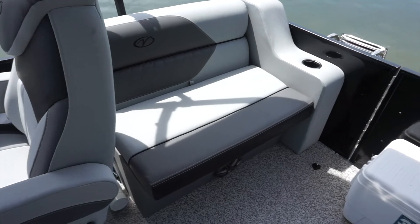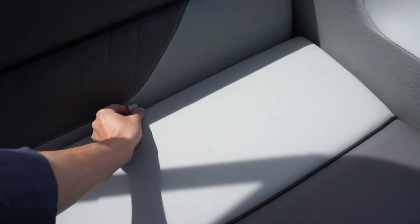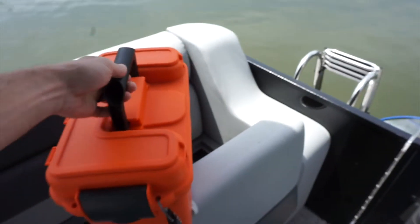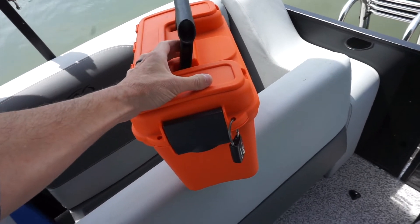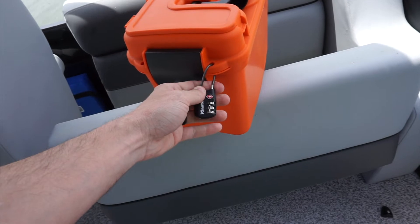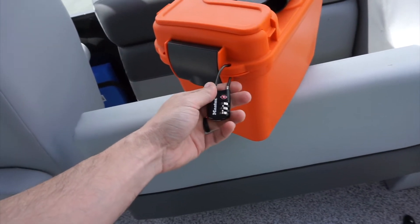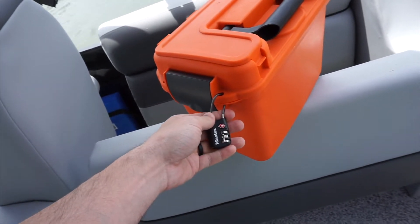In the rear seat area behind the driver's seat, we have a dry box. Inside this dry box is the registration for the boat, the key to the boat, a safety whistle, and some other items. When you arrive, this dry box will be locked. On the first day of your rental we will text you the code to get into the dry box so you can access the key. On the last day, make sure you put the key back in the dry box and lock it so the boat is secure.